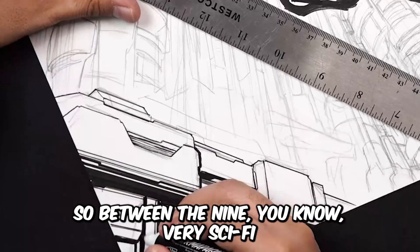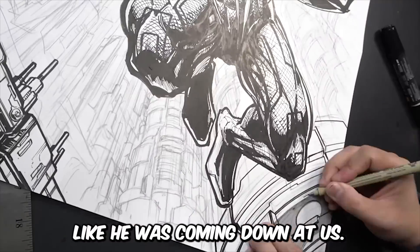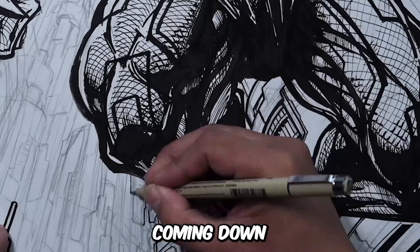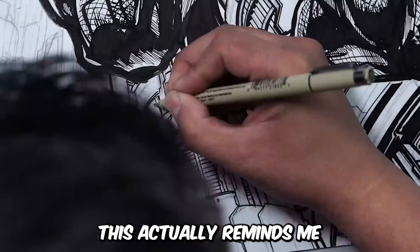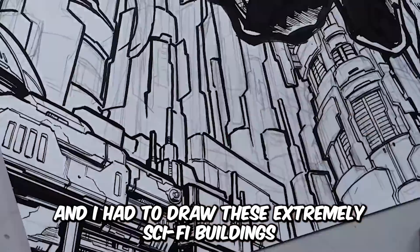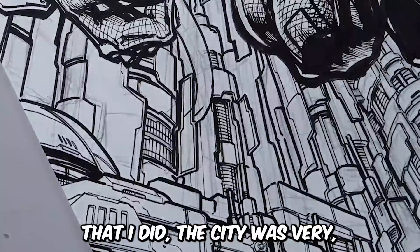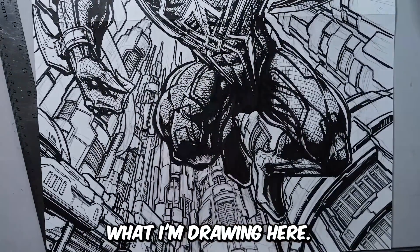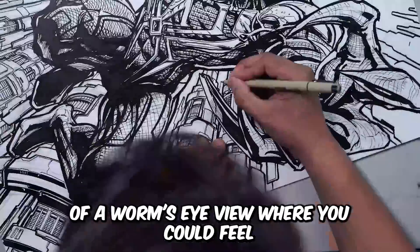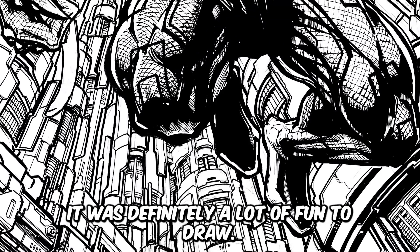So 2099 — very sci-fi looking buildings here. I wanted it to look like Miguel was attacking from the top, like he was coming down at us — very Batman-ish style pose. Coming down and having a very sci-fi looking background. This actually reminds me of when I first started my comic book job; I worked on a sci-fi title and had to draw extremely sci-fi buildings. This was a little bit of a throwback to me, because if you look back at those issues I did, the city was very similar to what I'm drawing here. Drawing it in a worm's eye view perspective where you could feel Miguel coming down at us was definitely a lot of fun.